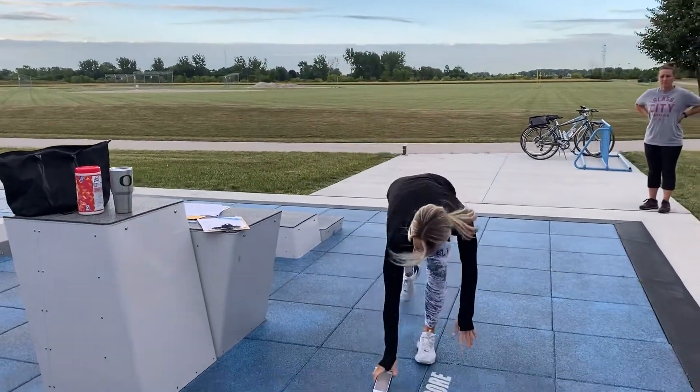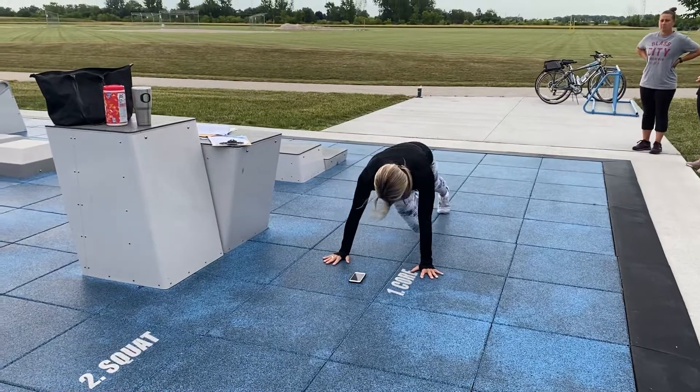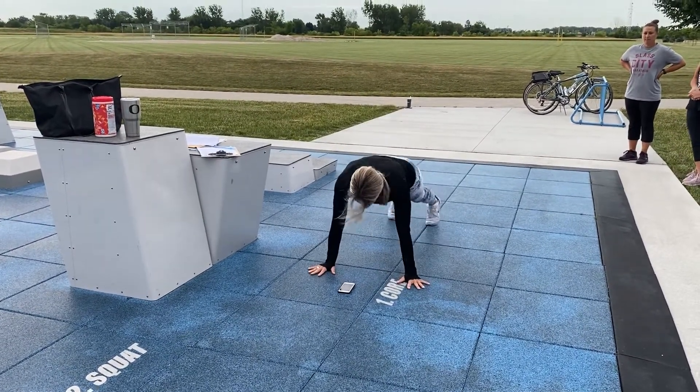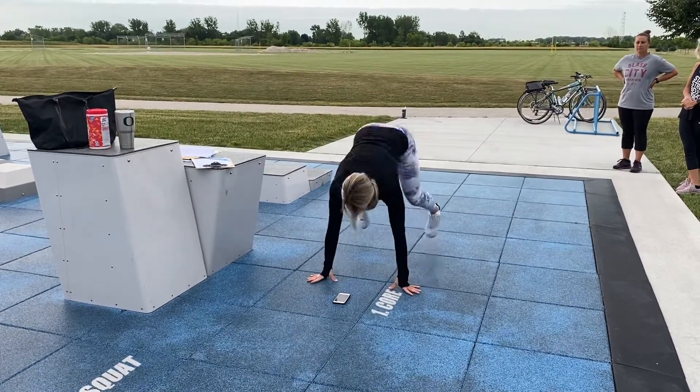You're gonna do mountain climbers — tap elbow, tap elbow, four times — and then you're gonna jump up. I call it a pop squat, so it's one, two, three, four, jump, pop a squat.